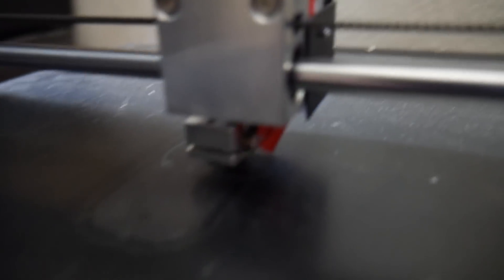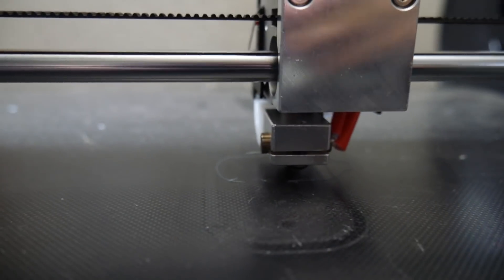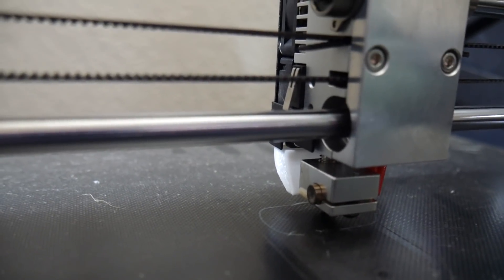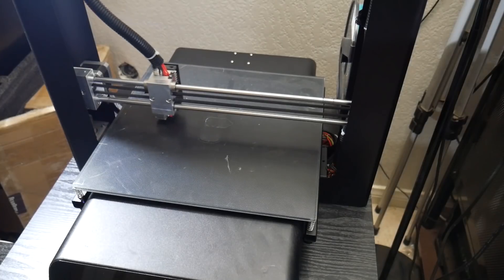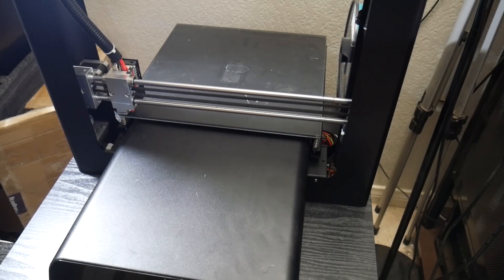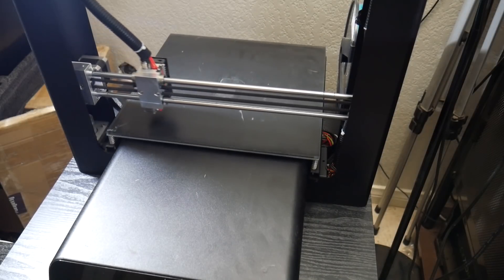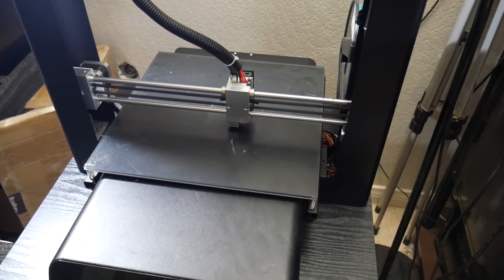The next step was leveling the large bed on the JG Aurora A5. The machine has a feature called semi-auto bed leveling, though after using it I'm not sure you can really call it that. In the touchscreen menu under the bed leveling feature there are five options: top left, top right, bottom left, bottom right, and center. Choosing one moves the nozzle to the selected location, and you then use the included sheet to level the bed just like you normally would on any printer. Having the five points built in doesn't actually save much time in my opinion.